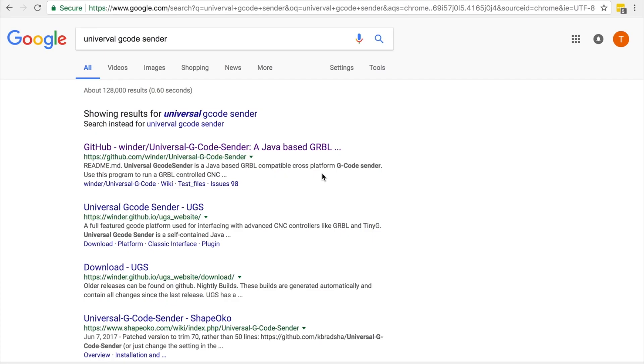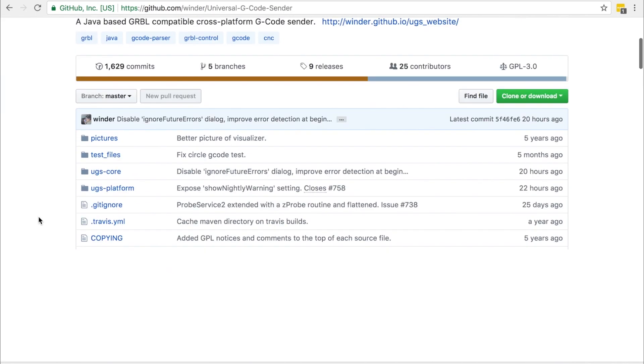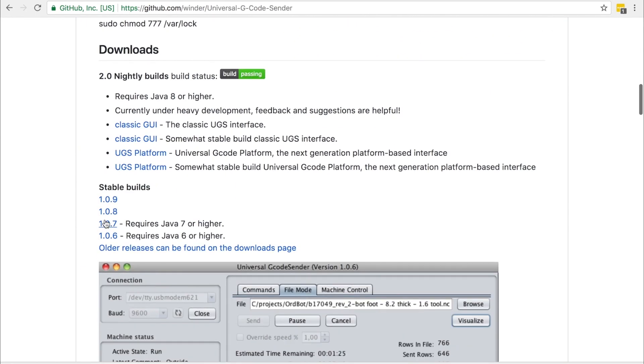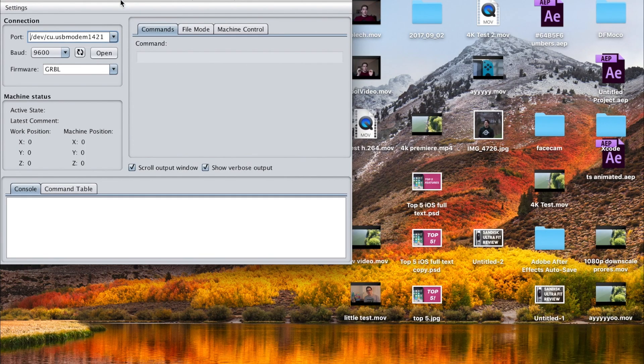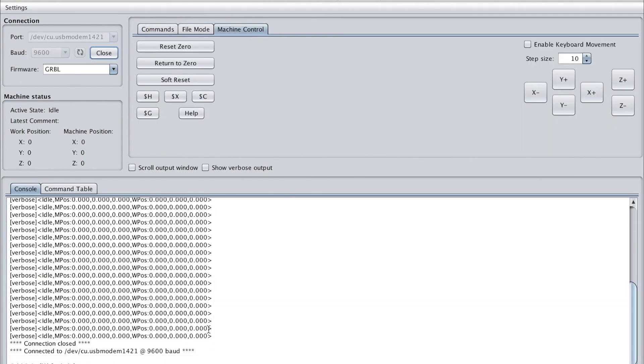To send commands we're going to use a program called Universal G-Code Sender — I'll have the link in the description. It's written in Java so it works on Mac and PC as long as you have Java installed. Scroll down and click version 1.0.9 to download it. Our Arduino listens for G-code at a specific baud rate — ours is 9600. If it connects successfully, you'll see a confirmation message. As you can see, it says 'Connected to /dev/cu.usbmodem at 9600 baud rate.'